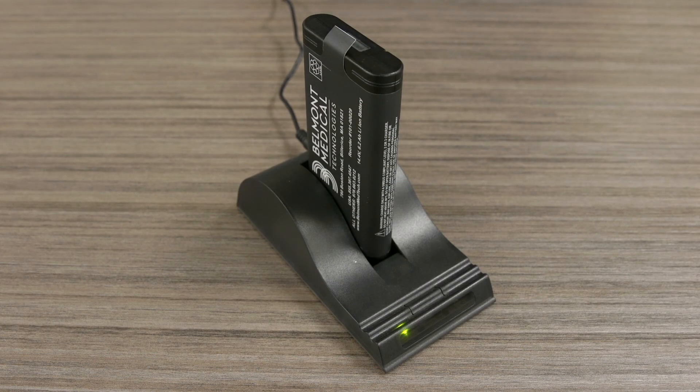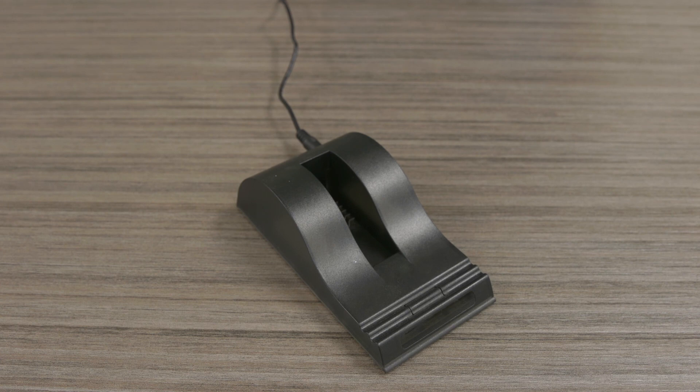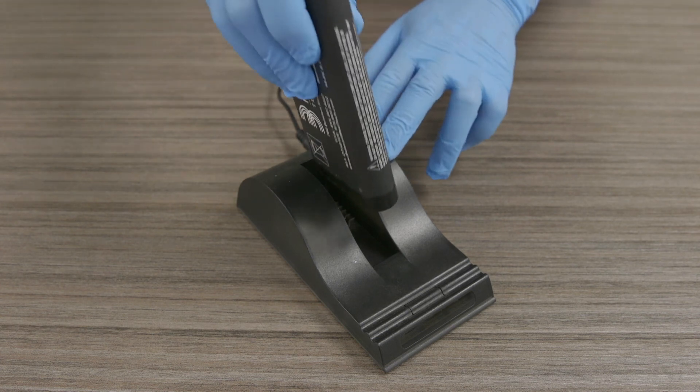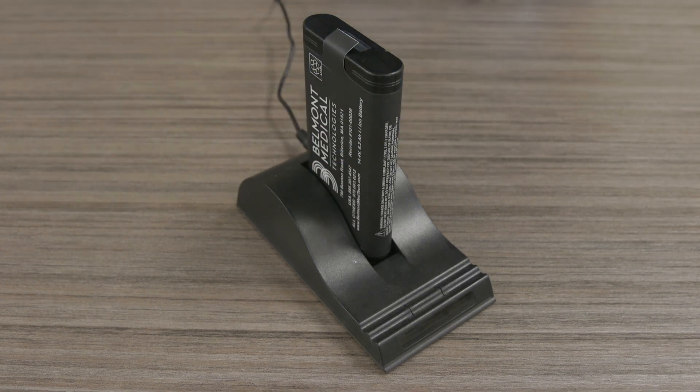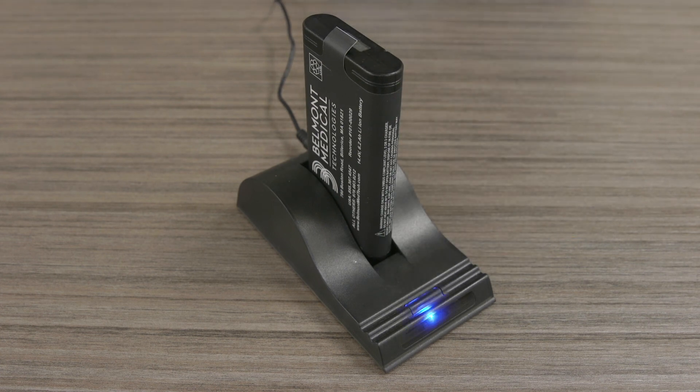When the battery fuel gauge needs to be recalibrated, the red LED indicator on the battery charger will flash. The recalibration is used to ensure the reliability of the battery capacity. To recalibrate the battery, first place the battery into the charger bay ensuring that the 5-pin connector is fully seated, and then press the center calibration button on the charger. The blue LED will flash to indicate that the battery is undergoing the recalibration cycle. When the blue LED is solid, the battery is fully charged and fully calibrated.